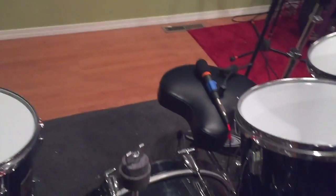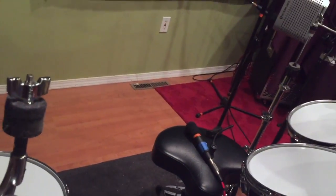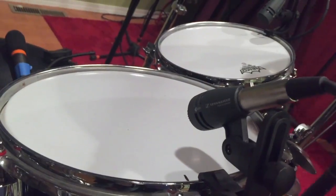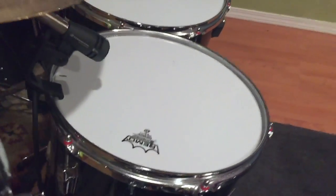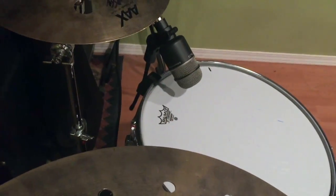On the kick we used an EV PL33. The snare was a 57 on top — didn't bother with the bottom. It was also modified because we threw some extra mics in on the toms just for fun. We have Sennheiser E604s — the clip-on ones — clipped on the top three toms: the 10-inch, 12-inch, and 13-inch. Then we used another EV PL33 on the floor tom.